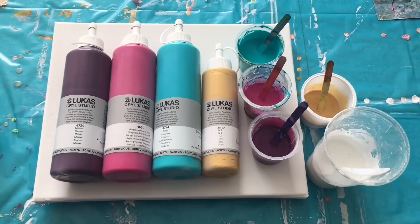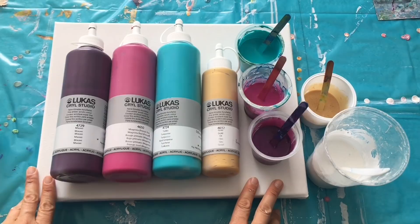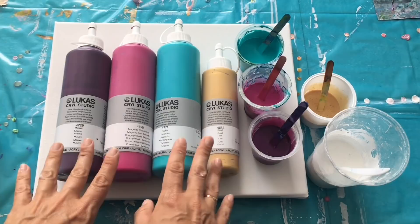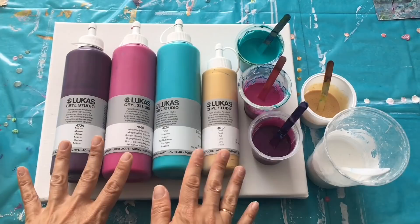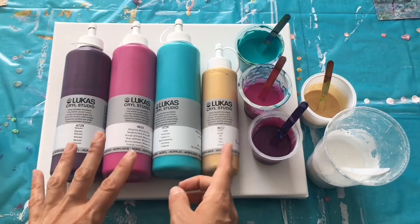Hello everybody! Welcome to Mii Paintings! I'm Veronica Mii and today I prepared this fluid art tutorial for you. At the beginning I would like to describe what I do with my colors because I've got lots of new followers on YouTube and everybody always asks how I mix my colors. If you already know how I mix my colors then you can move to the creative part.